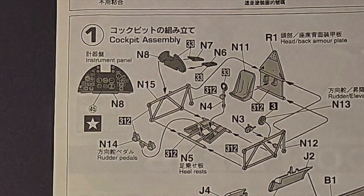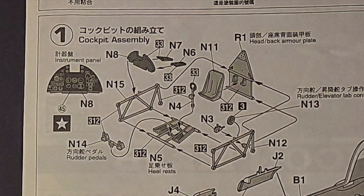Looking at the instructions, step one really covers the interior and the assembly of the interior.